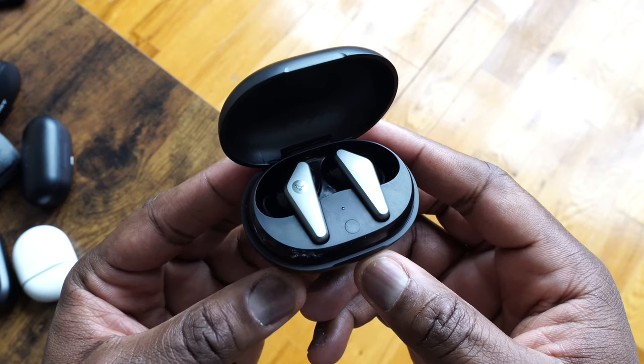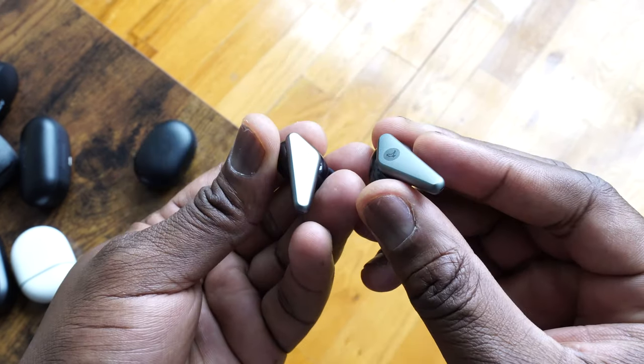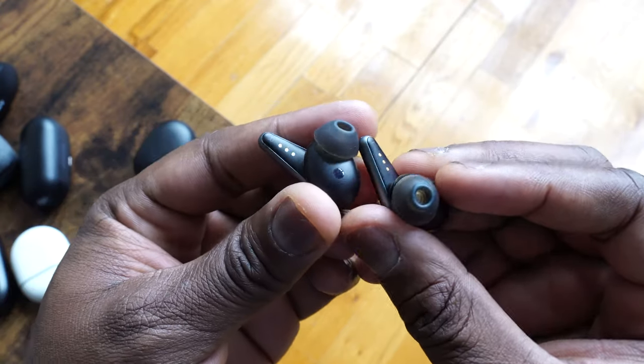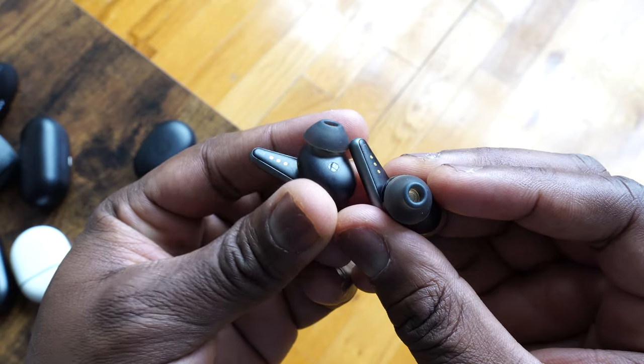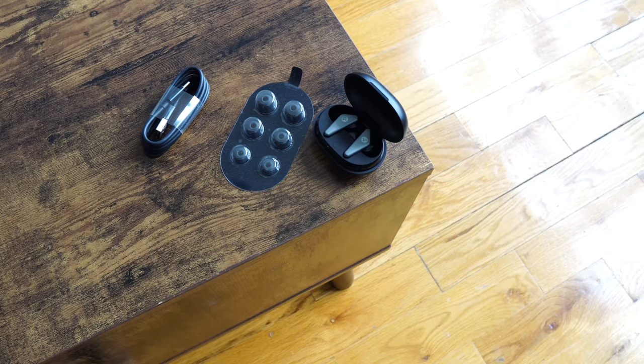The built-in microphone gives you solid voice calls — not too crazy, but good. They have active noise cancellation, which is decent but not great; it gives you at least some sense of noise cancellation. In terms of audio quality, I like it — it's got a nice soundstage, though it's missing a lot of mids. The highs are good; the lows, not so much.